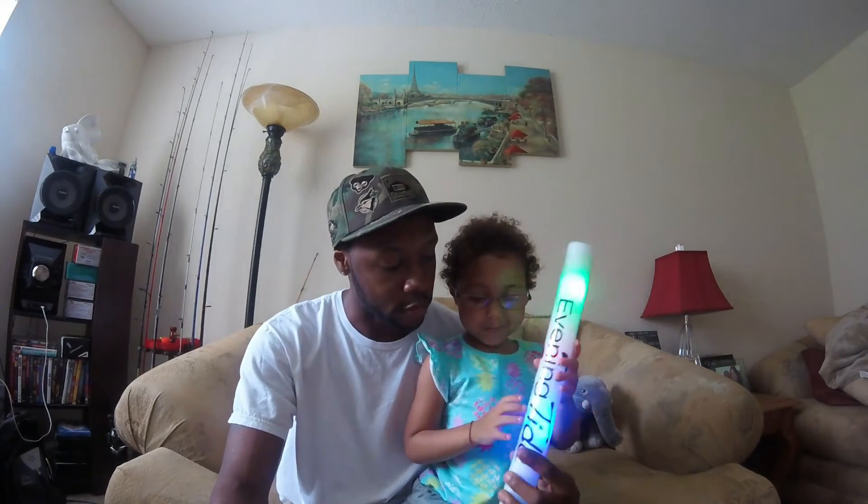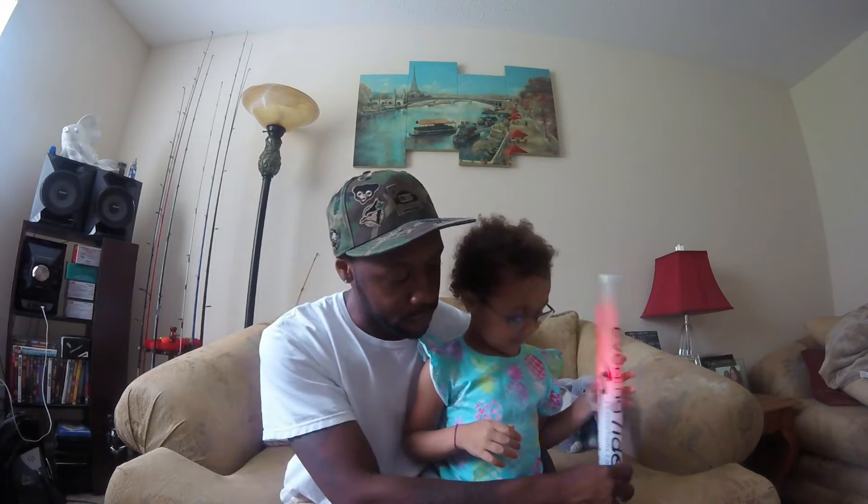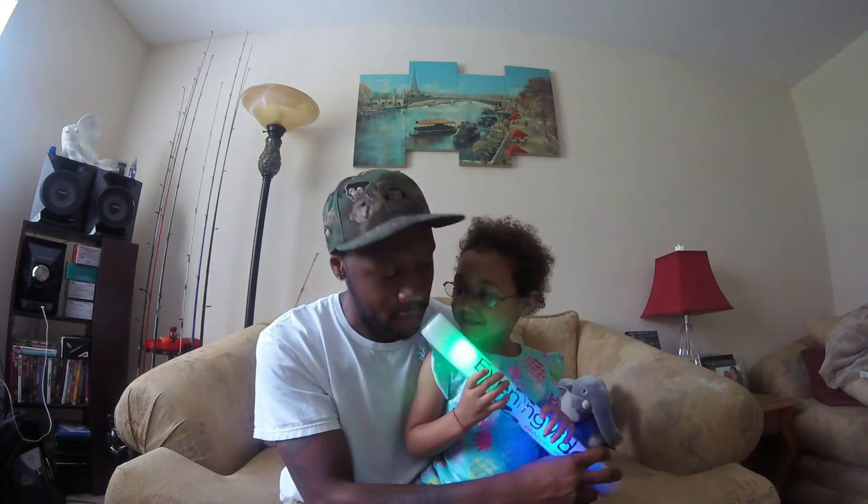So let me go ahead and open this thing up. This is the smallest size. The biggest size is $19.99.